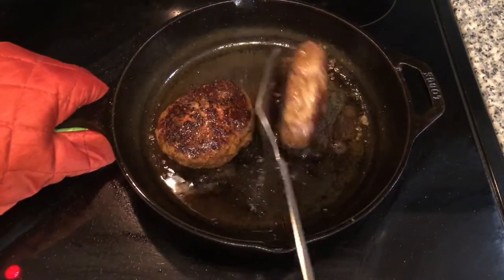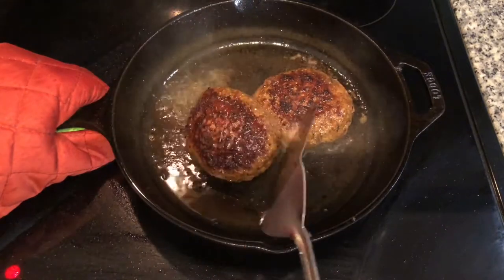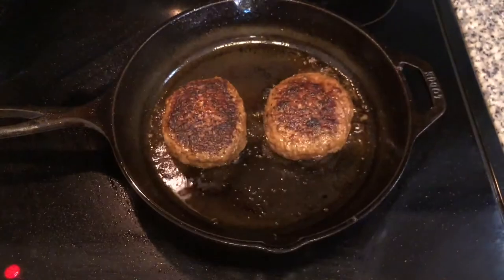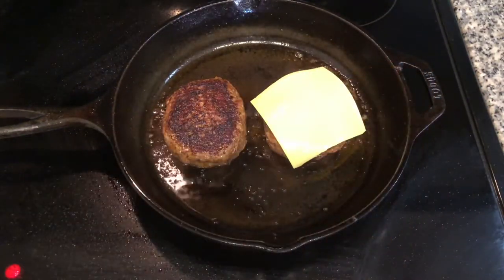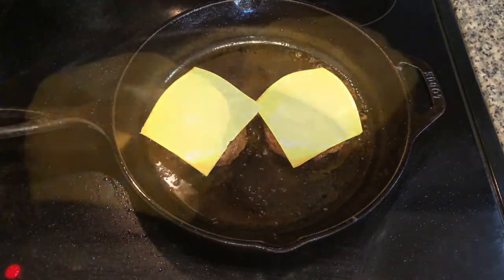Once the burgers have cooked on both sides for four to five minutes, we're going to do one final flip. Cut off the heat and add your cheese. Yes, I'm using processed cheese — it just makes a burger a burger for me. Alternatively, I suggest you use sliced Havarti for a similar taste and effect.